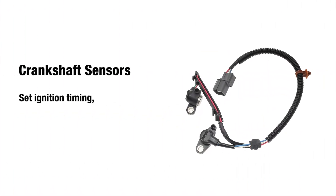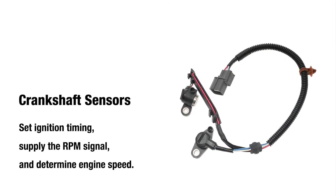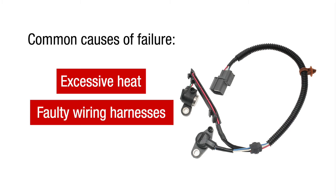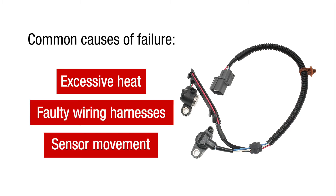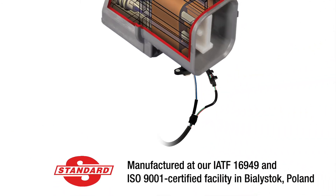Crankshaft sensors set ignition timing, supply the RPM signal, and determine engine speed. The sensors can fail due to excessive heat, faulty wiring harnesses, and sensor movement. To prevent failure, Standard manufactures crankshaft sensors using premium components. Let's take a look.